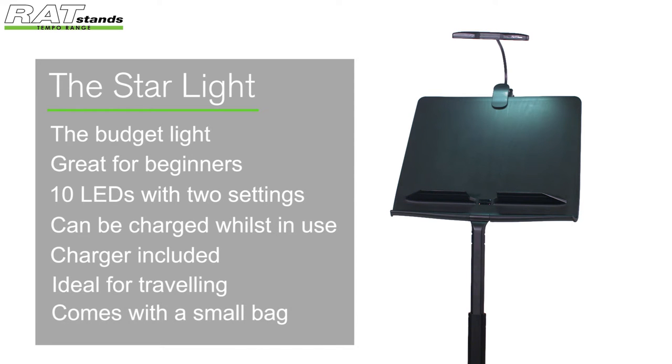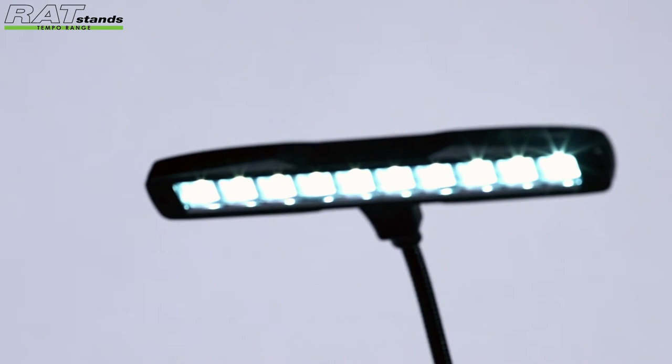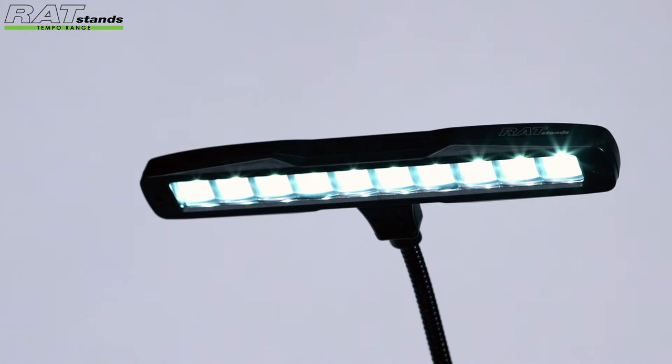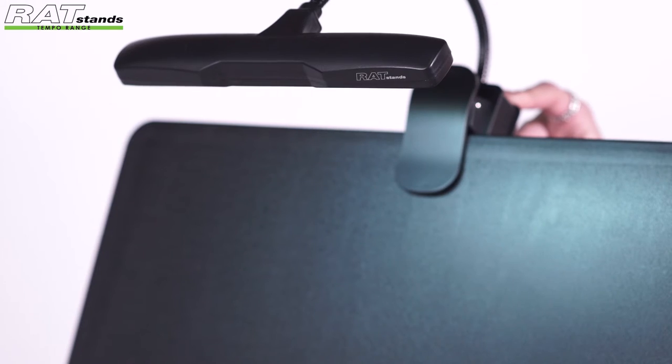Great for beginners, the Starlight from Rat Stands' Tempo range is a little light with lots of surprises. The light has 10 LEDs, giving the right amount of brightness for your music. And with two brightness settings, you have full control over how you want to see your sheet music.